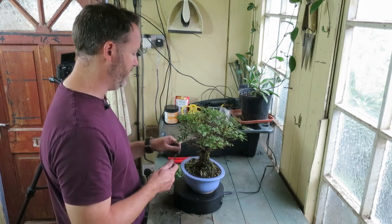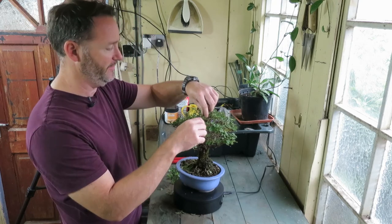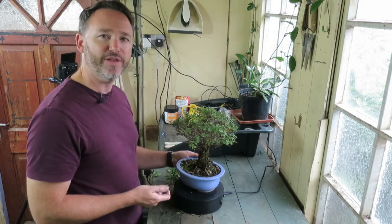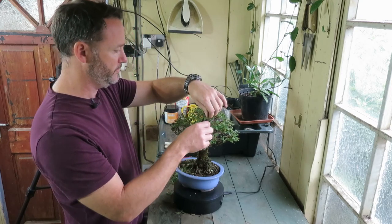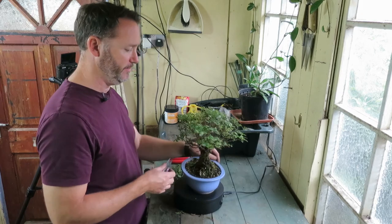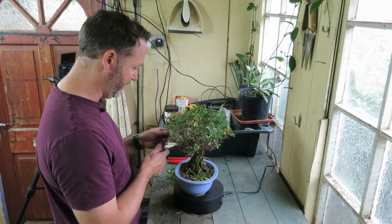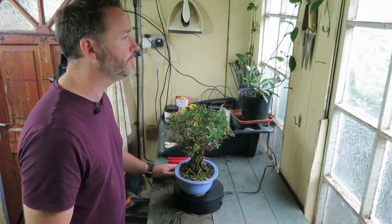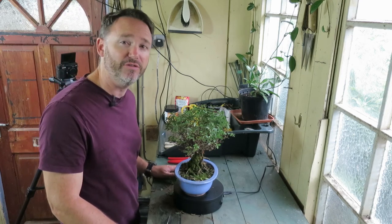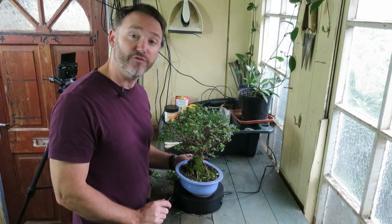I'm not a bonsai expert by any stretch of the imagination — I'm an enthusiast. I've been keeping them for probably about 15 years. I certainly wouldn't say I'm particularly talented in the art of bonsai keeping, but I do enjoy it, and I probably have about 10 to 15 different bonsai trees of various sizes in my collection.